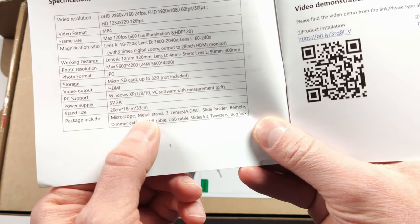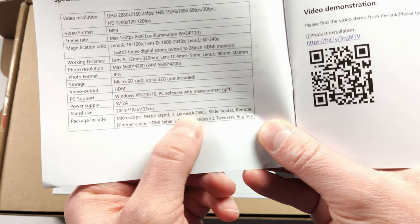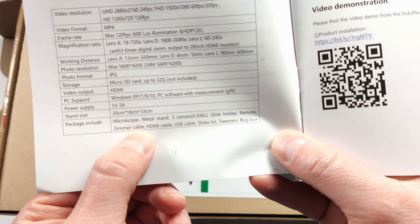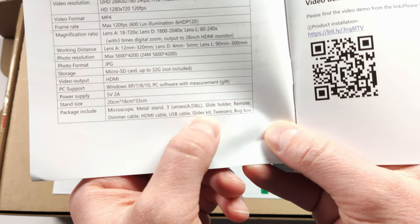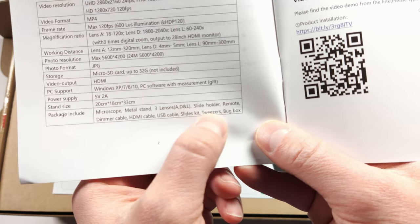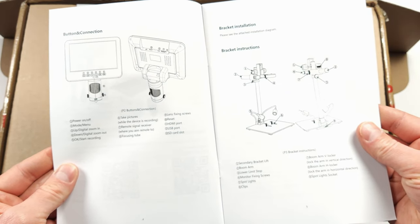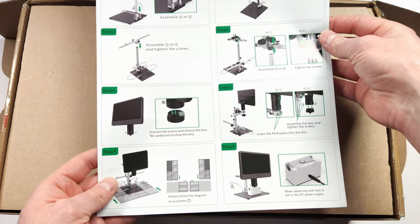You get quite a lot in the box. You get the microscope, a metal stand, three different lenses, a slide holder, a remote, a dimmer cable, an HDMI cable, a USB cable, a few different slides, tweezers, and a bug box. There are instructions on how to set it up as well, and we also have a quick start guide.